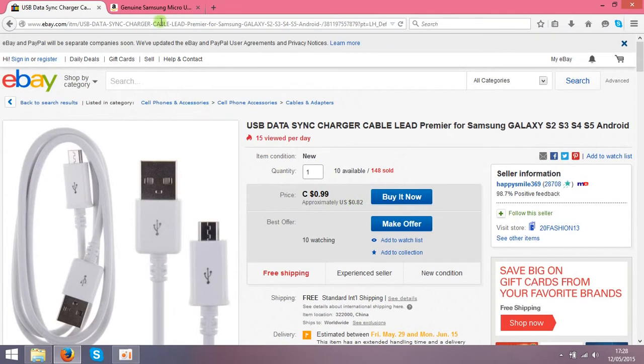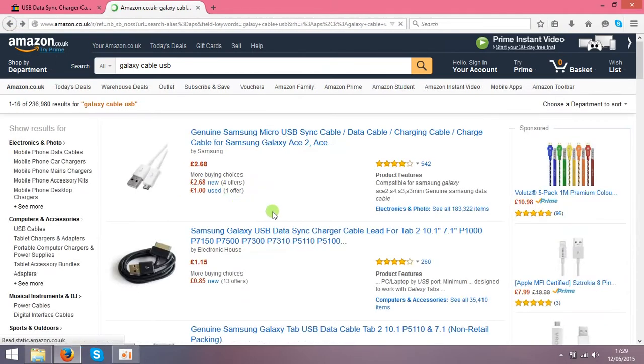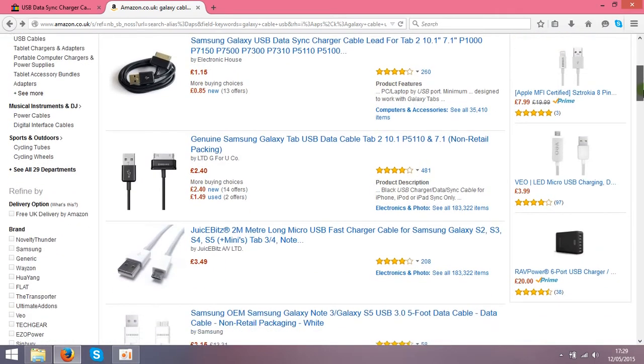After that you have to open an account on Amazon, and as you see over here these guys are selling them for £2.68. You need to make the same listing and put the price at, for example, £2.50 — that's around four dollars.